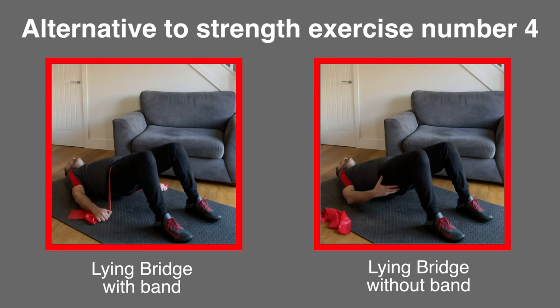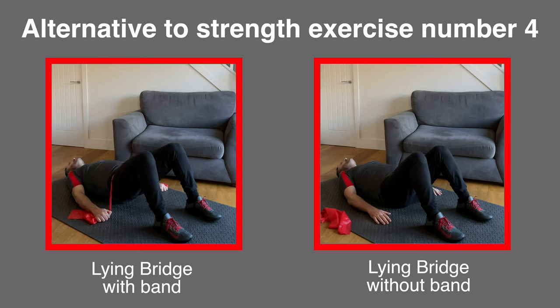For the final exercise, the lying bridge, you can do exactly the same but without the band. Really focus on the movement by tilting the pelvis backwards, pressing the lower back into the floor before pushing the heels into the floor to raise the bottom up. This will target the glute muscles, which are particularly important for maintaining hip and lower back strength. Now you know the alternatives — I will put a small picture on screen during the main exercises to remind you. Get yourself ready and let's go.